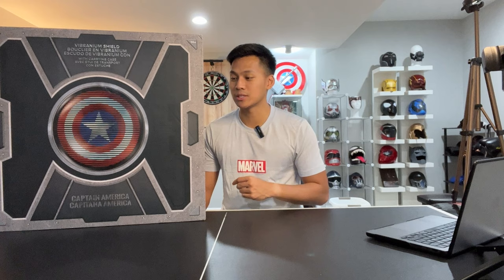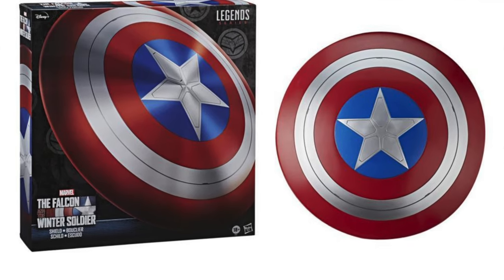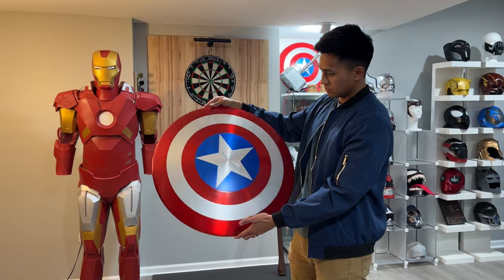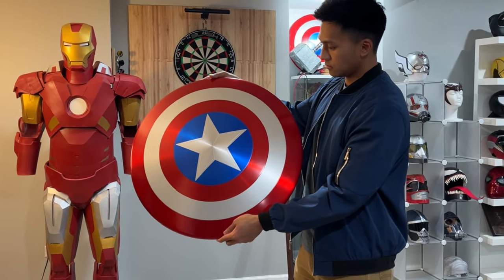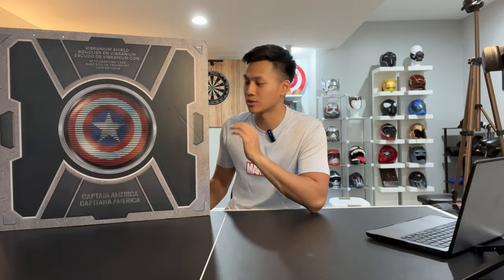My sister and brother-in-law gave this to me and I am super grateful for it. Just to be clear, there are two versions of the shield you can buy at Disney World — at least two high-end versions. The first is the Marvel Legends series, the Falcon and Winter Soldier version, and I think they also have the Captain Carter version. This one is not the Marvel Legends series — this is Disney's version, and I believe you can only get it through Disney shops. I'm super excited and I'm going to open this thing up.